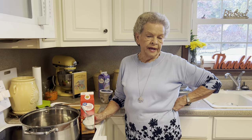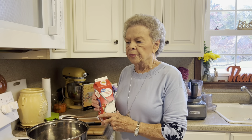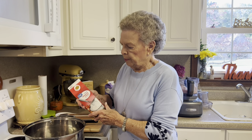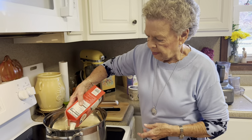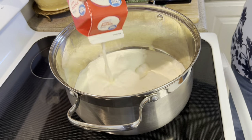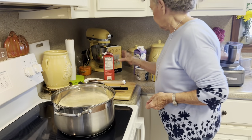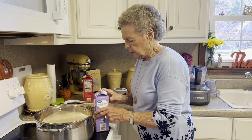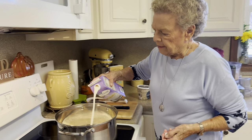We're not going to use the oven again today. Here's what we do: we put one quart of whipping cream in a large pot — use your large pot so you have room to stir. And then one quart of half and half.